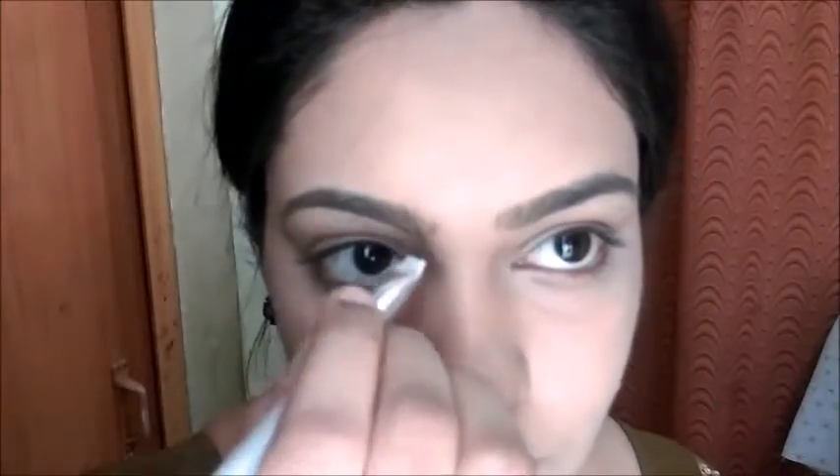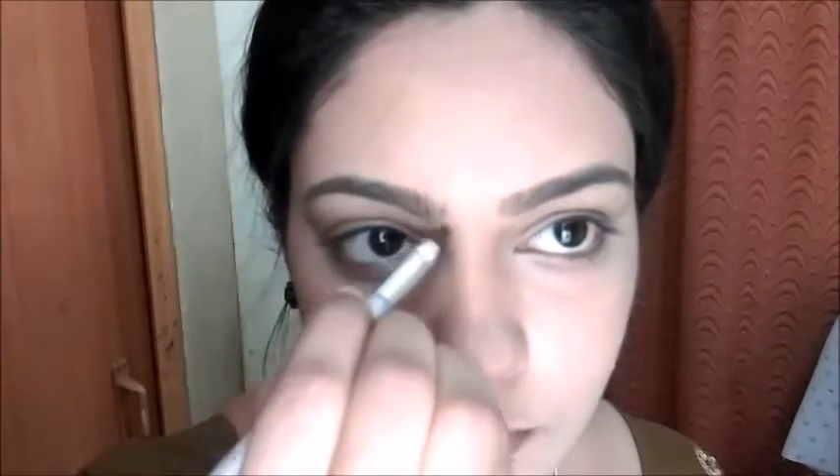I'm contouring my nose using a pointed brush. You don't need to blend it so much as the color payoff is very light — it is not much pigmented.